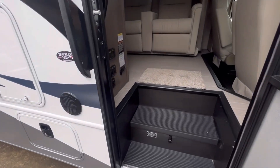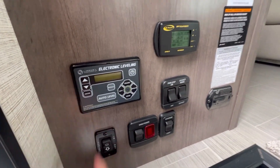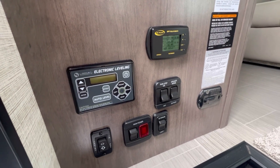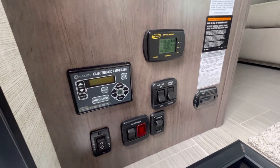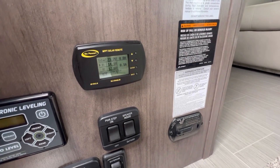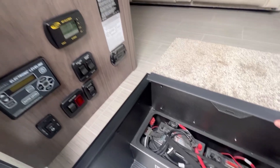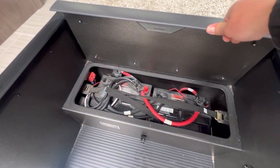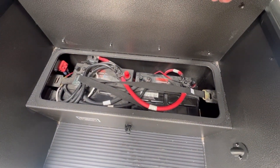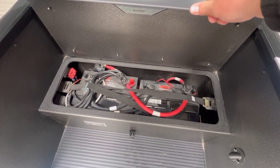Coming inside the coach, you will notice the Esteem comes standard with hydraulic leveling jacks, where on the Odyssey this is an option. Up on the roof, you have 190 watts of solar standard on the Esteem, but optional on the Odyssey. As part of that solar package, you will also get the second battery as standard — where again, optional on the Odyssey — plus a dual controller.